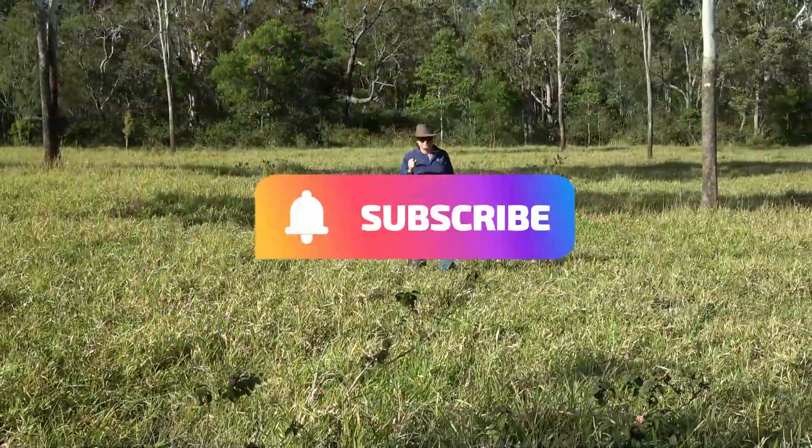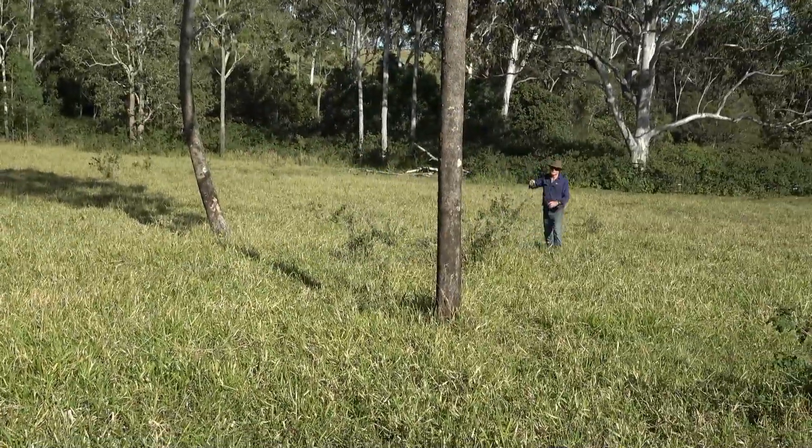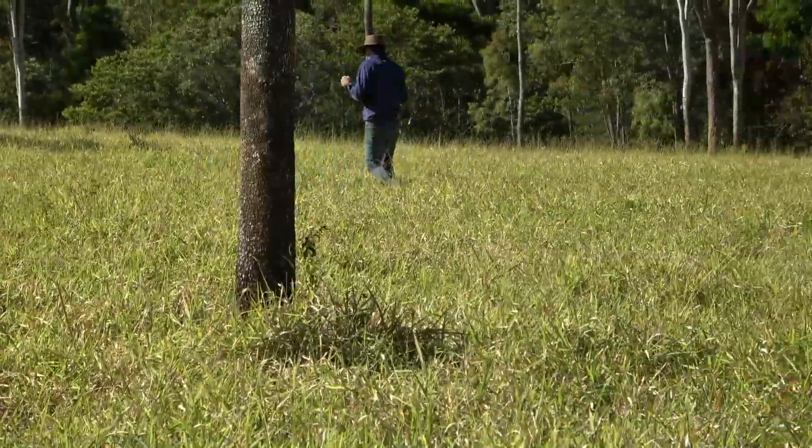We started off up the paddock and Lloyd had a look around, and I had a bit of a play for a while too. He went round and round and eventually we moved to a different spot, and we finally decided that that was the go. Well Lloyd, we've had a good look around — are we going to get water? Yeah mate, plenty of water here.